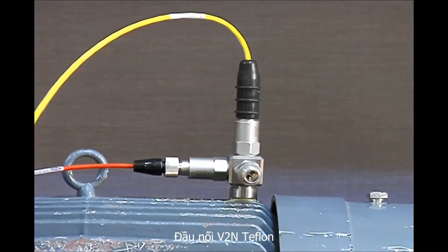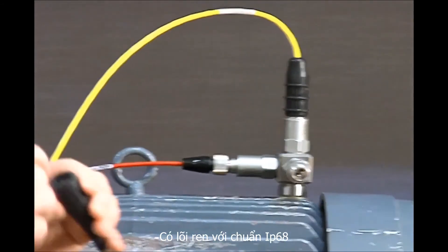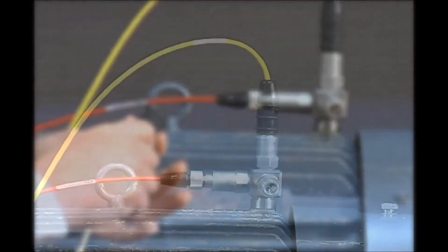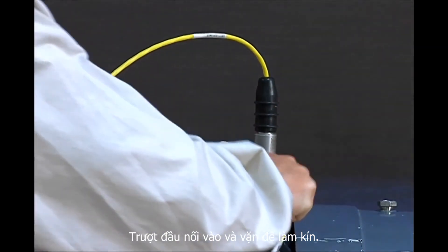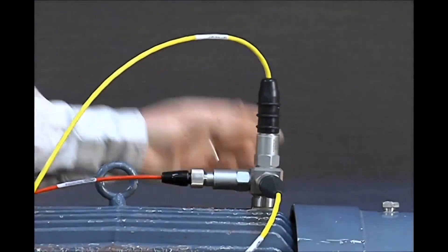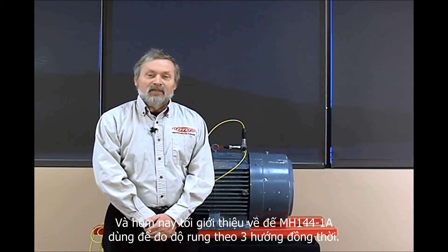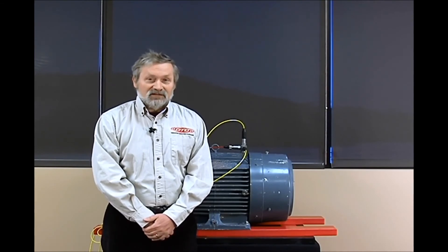Our B2N connector on yellow Teflon has a threaded boot with an IP68 rating. Slide it on, twist to seal. I'm Dave Greip and this has been a review of CTC's MH144-1A Tri-Axial Mounting Block. Remember, when reliability matters, connect to confidence. Connect to CTC.